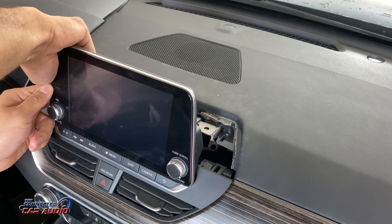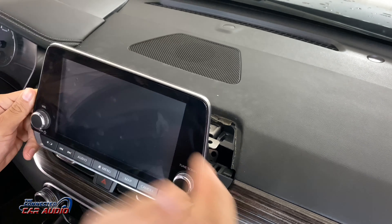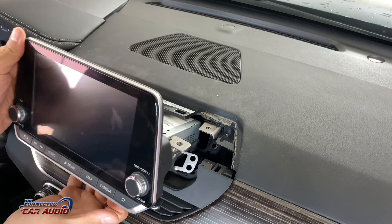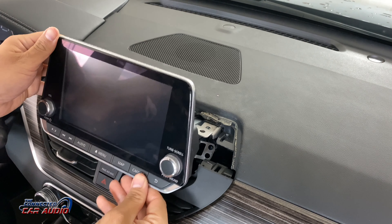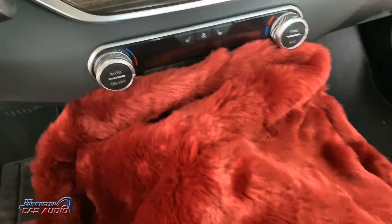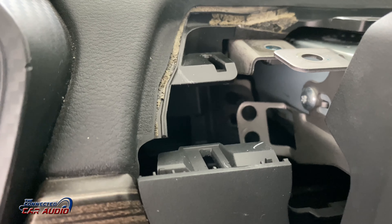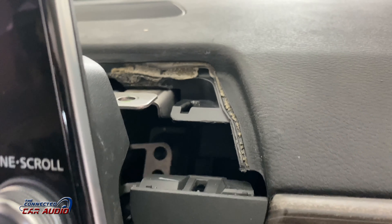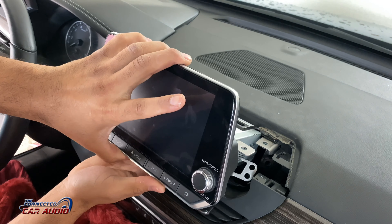Now get your hands and pull back from behind the stereo and outwards, and the stereo will release. It's a pretty simple, straightforward removal, but unfortunately with that top piece it makes it really difficult. Make sure to put a towel down on the shifter area so you don't scratch the front of the dash, the screen, or anything.